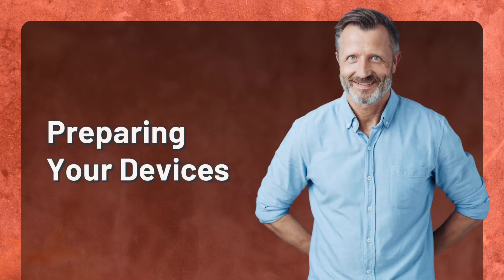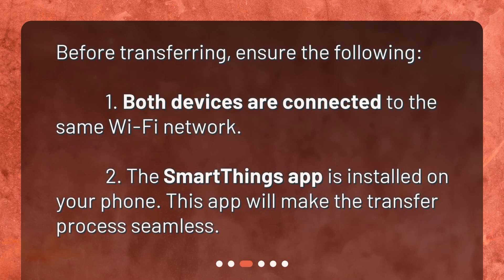Preparing your devices. Before transferring, ensure the following: both devices are connected to the same Wi-Fi network, and the SmartThings app is installed on your phone. This app will make the transfer process seamless.